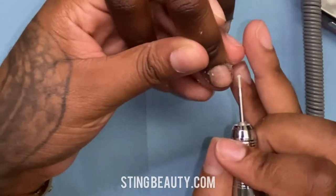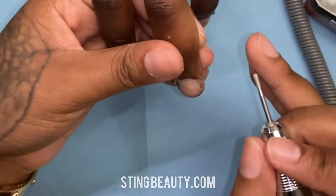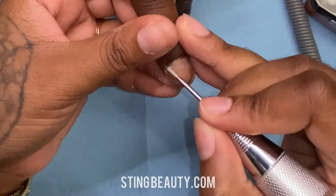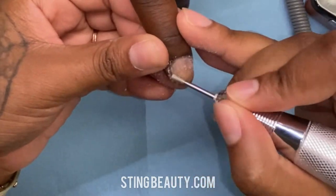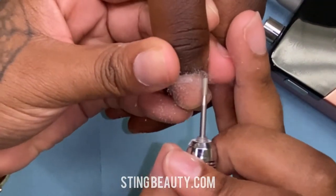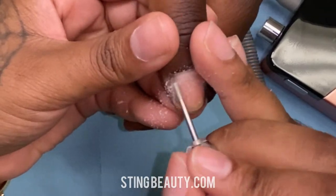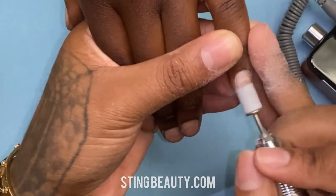Doing this step helps remove any skin that you can't see that's adhered to the nail plate, and it's going to allow your product to adhere to her nail a lot better. This also cleans up the look of the cuticle area. To me it's a necessary step because I don't think that a full set can look its best with crusty cuticles — but that's just me.